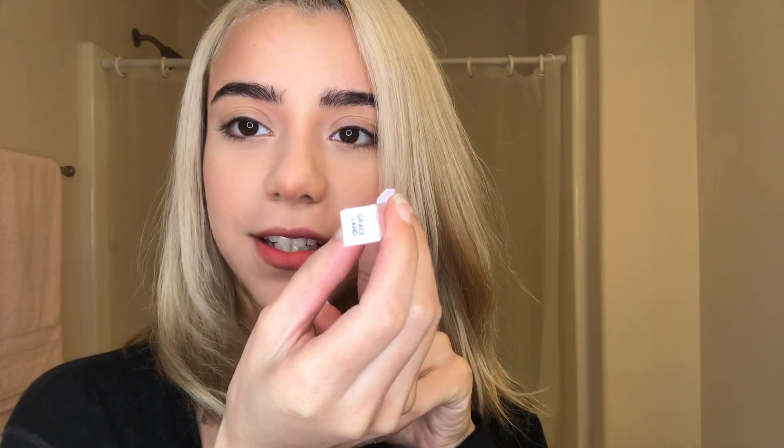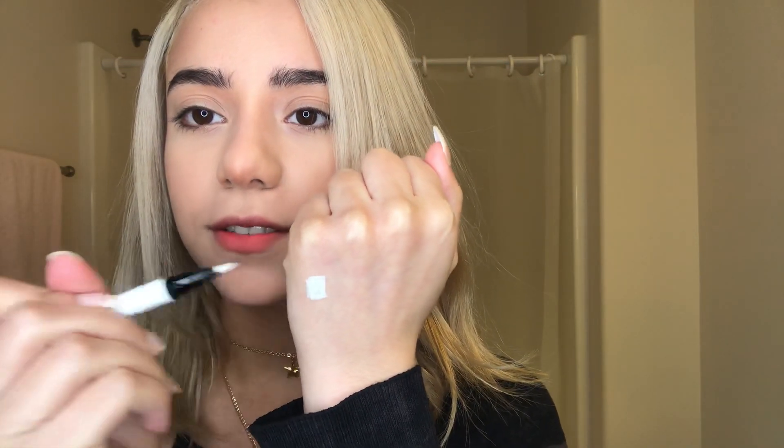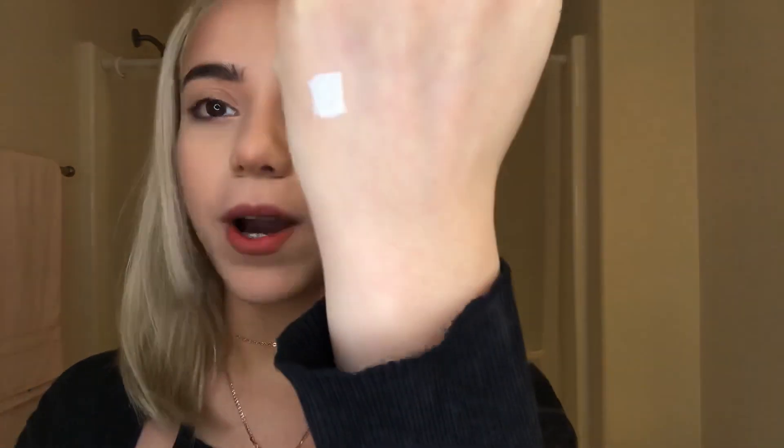Hi guys, my name is Jay, welcome to my channel. Today I'm gonna be trying out the new ColourPop eyeliner in the shade Graceland. I know you can't see it but it's the white one, and it took a week for it to come. So this is a swatch — very white. I'm just gonna be doing my eyeliner and reviewing it. It's a short video, so I'm just gonna start.